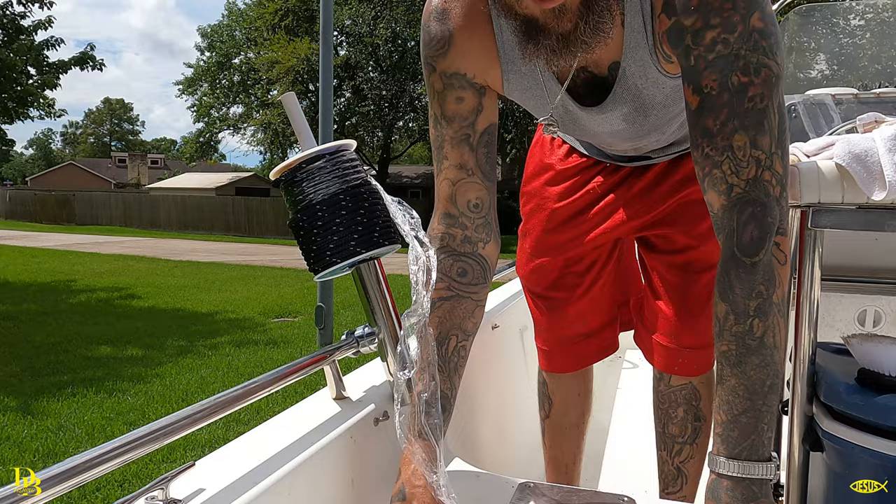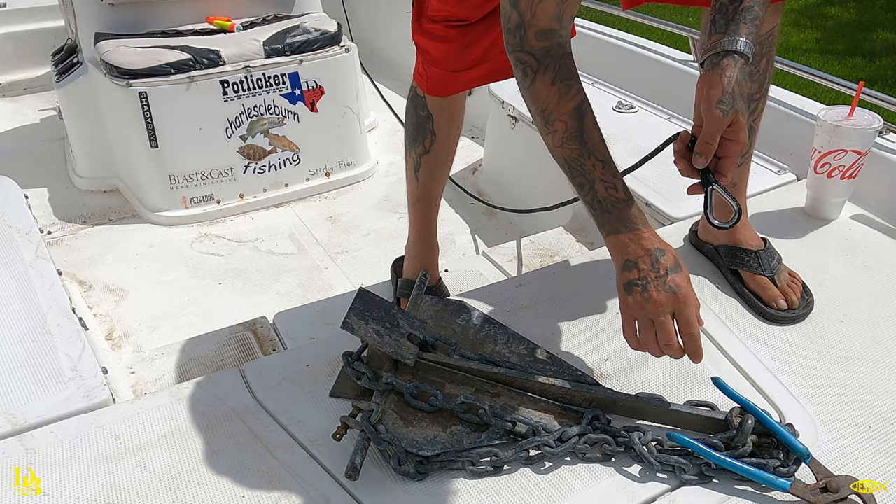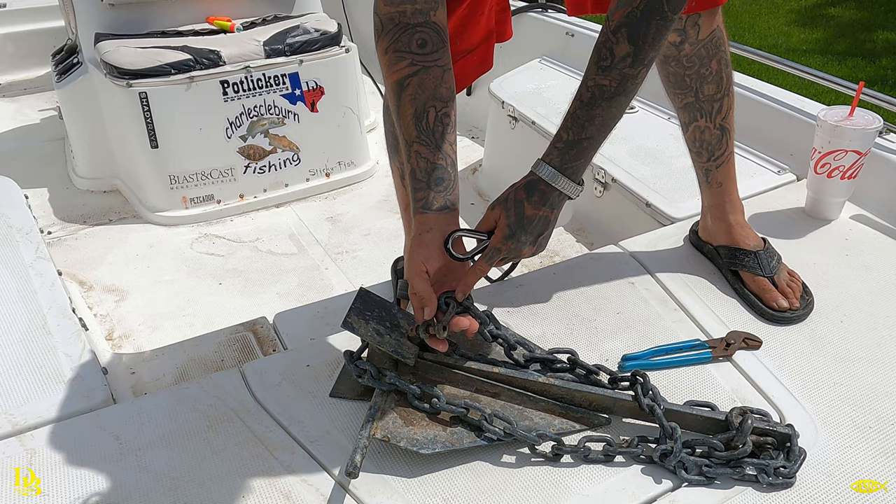I'm going to start unspooling the line, attach it to the anchor, and then roll it into my storage compartment. I'm going to attach the shackle on the chain into the splice here.